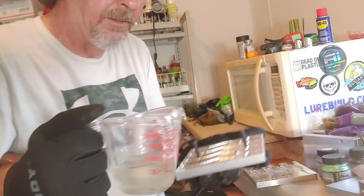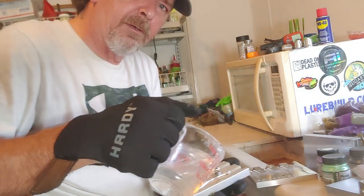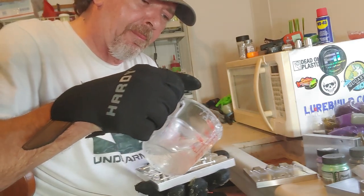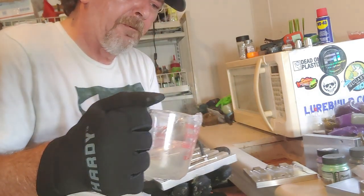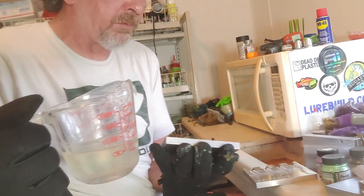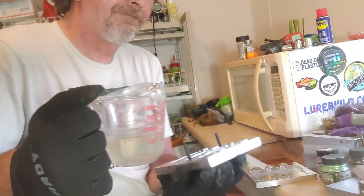We'll put this back in to nuke it a little bit more, then we're going to hit the other side. Again we're just going to pour that clear plastic in. You can use any brand you want - we're using Calhoun's of course.